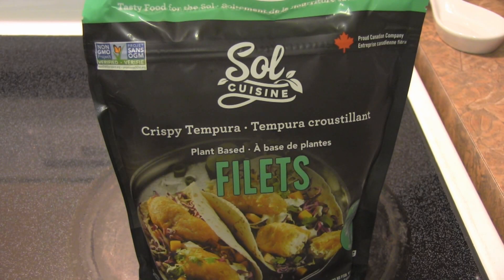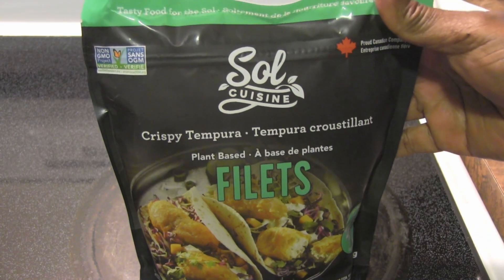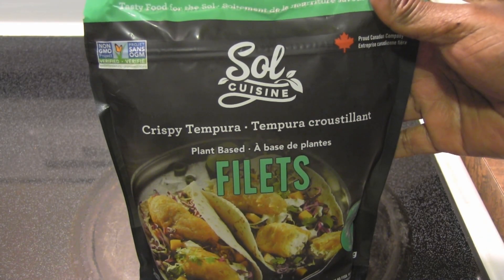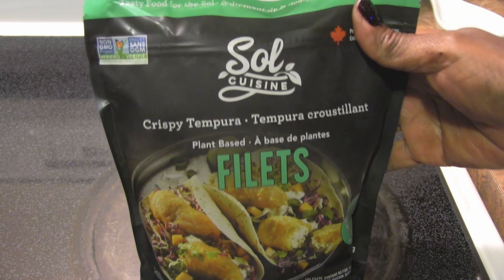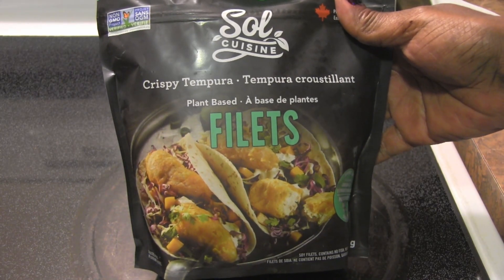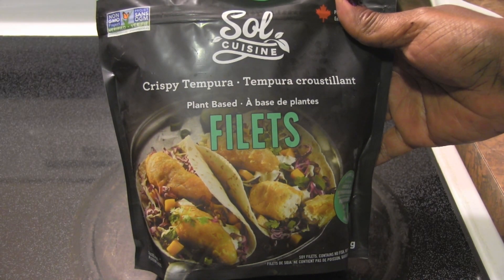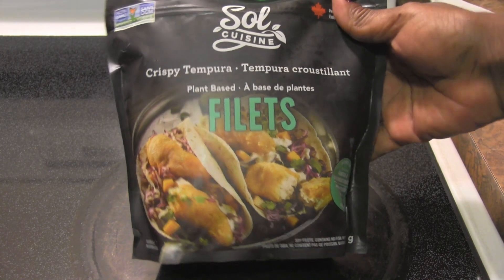Hello everyone, it's time for another product review. I really love Soul Cuisine — their meatballs are fantastic. I recently reviewed their chicken wings, and they've come out with new products, including this crispy tempura — however you say it — tempura. It's a crispy fish-like filet and it's plant-based.